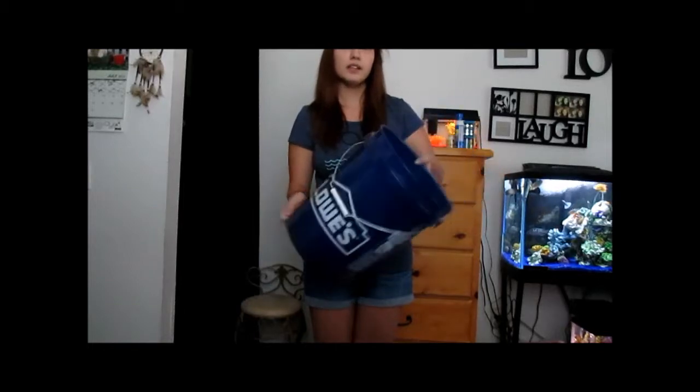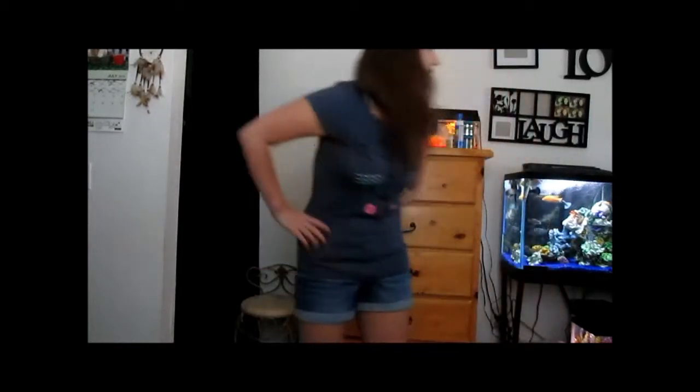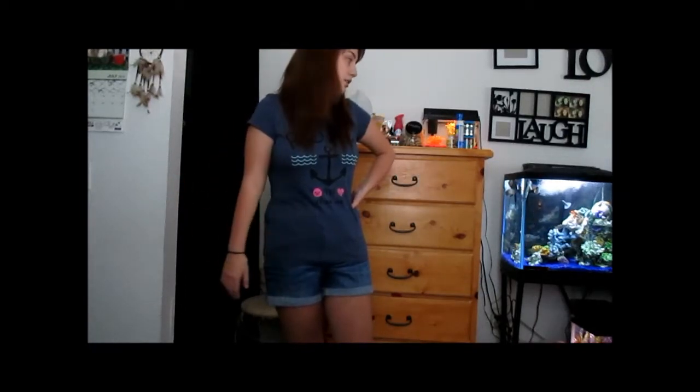This is a five-gallon bucket, and I will probably drain about 50% of this water, hopefully. I usually get around halfway. I don't really measure everything. So once it's like halfway or whatever, I will start filling it back up.